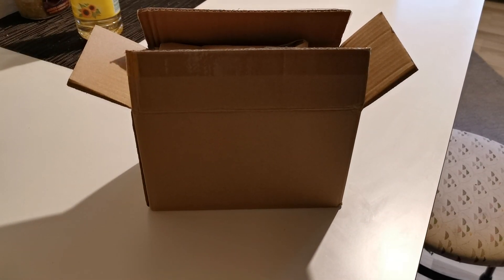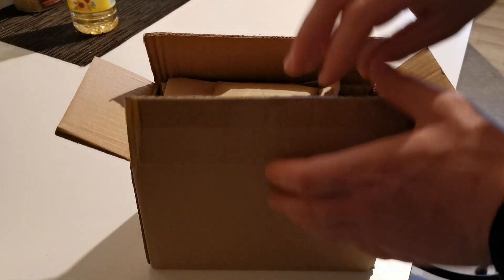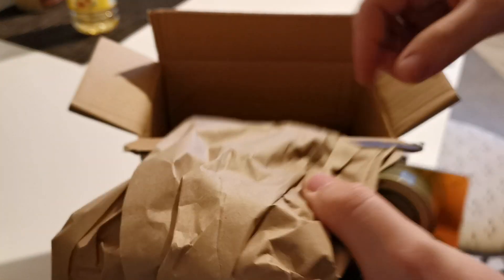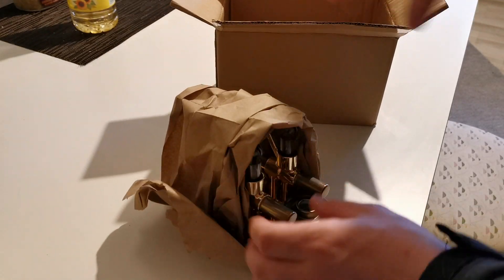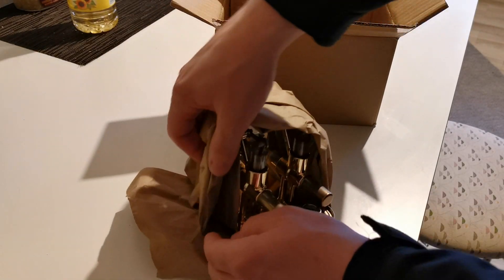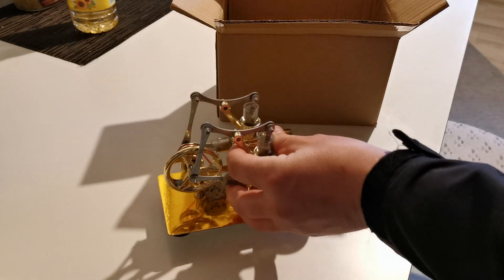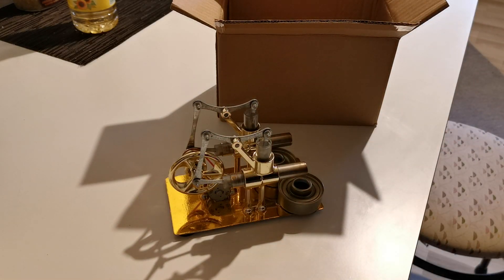Hello guys, again today I will show you my Stirling motor. I have just received this heat engine, or whatever it's called. This is the engine, you can see it.